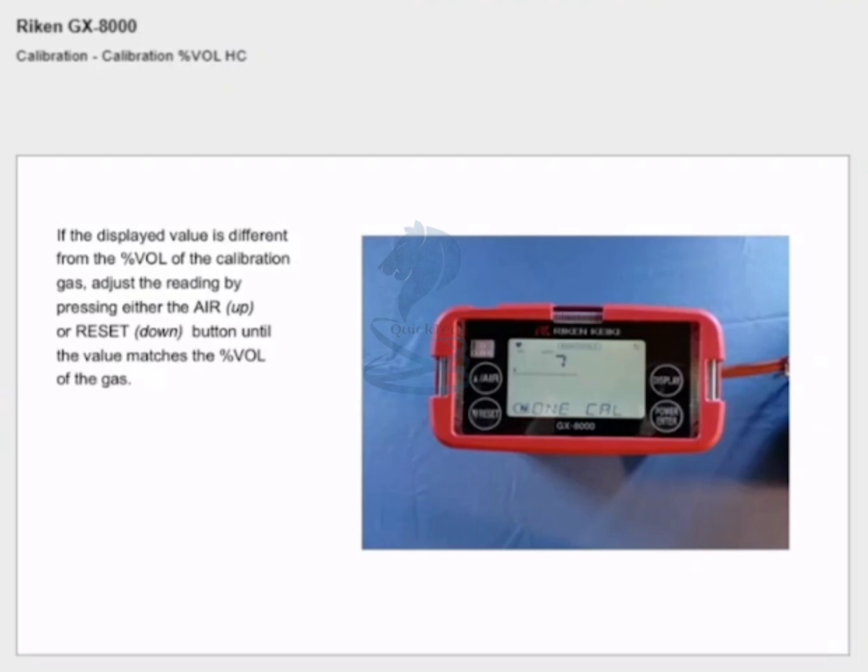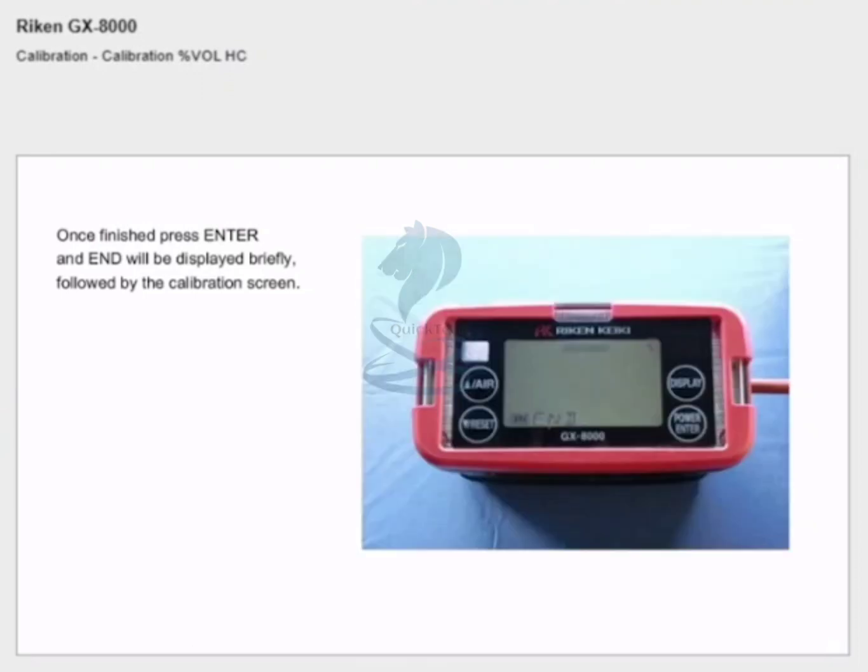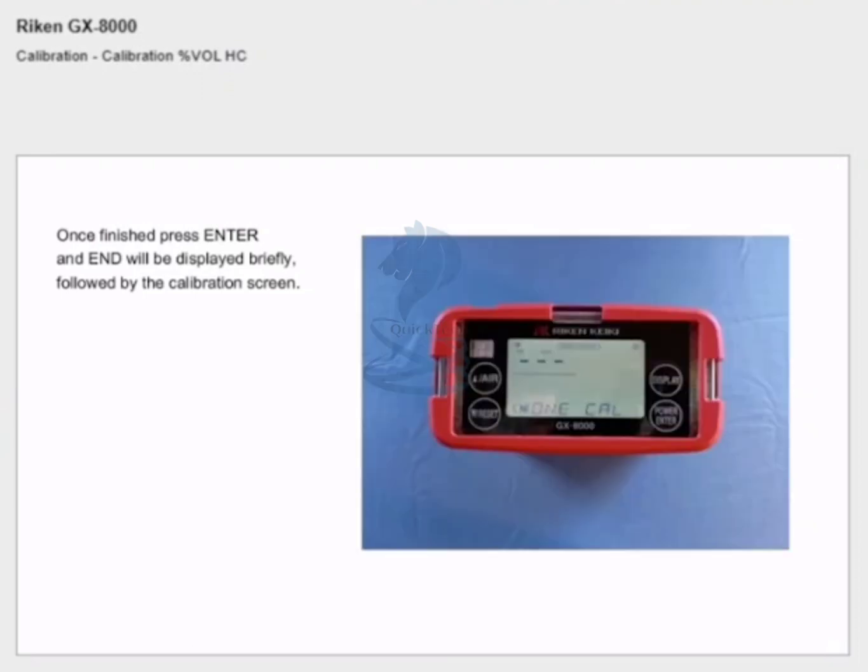Wait until the value in the display stabilizes completely. If the displayed value is different from the % volume of the calibration gas, adjust the reading by pressing either the air or reset button until the value matches the % volume of the gas. In this example the value needs to be increased from 7% volume to 8% volume. Once finished, press enter and 'end' will be displayed briefly followed by the calibration screen. Remove the gas bag.